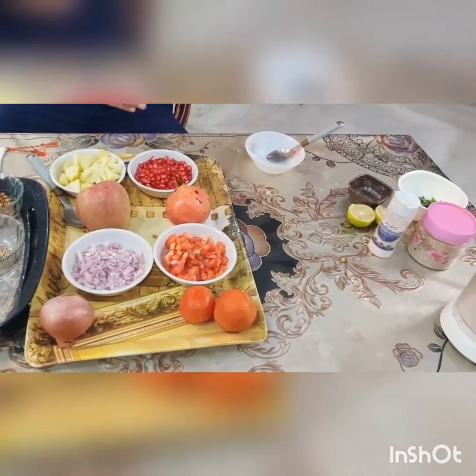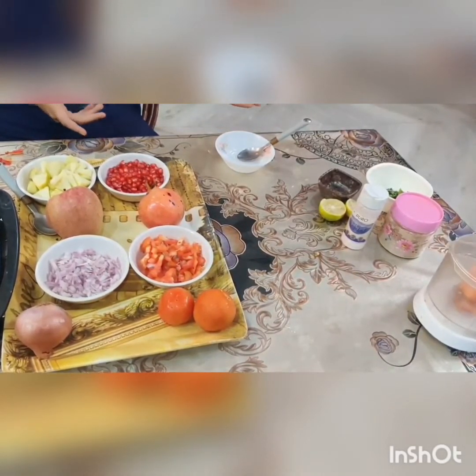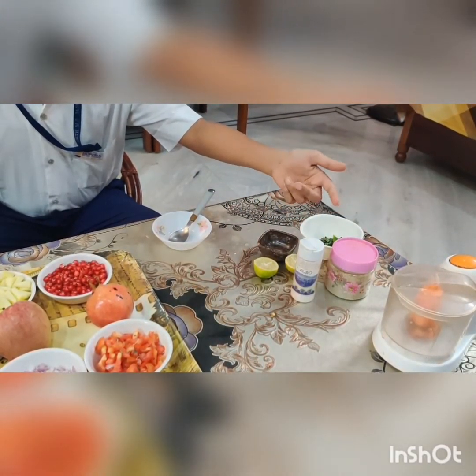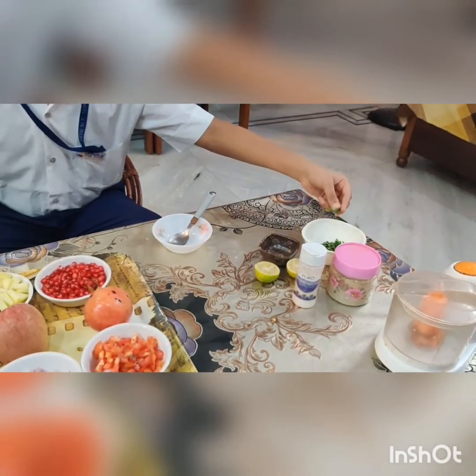Now we come to the things that will give flavour to our salad: lemon juice, salt and chaat masala according to your taste, coriander leaves and green chilli if you want.